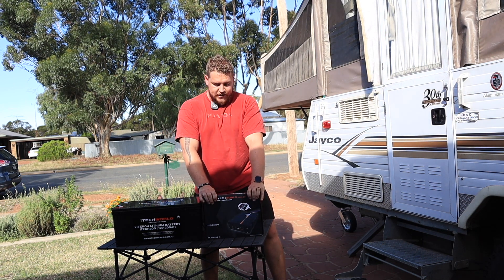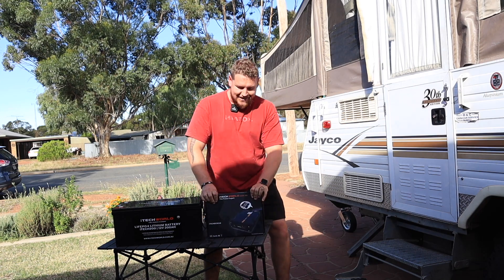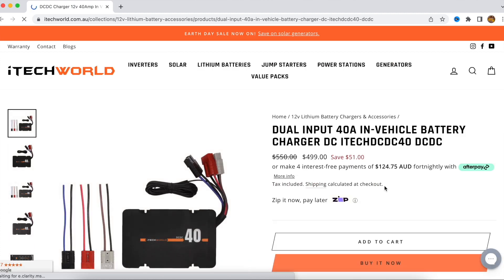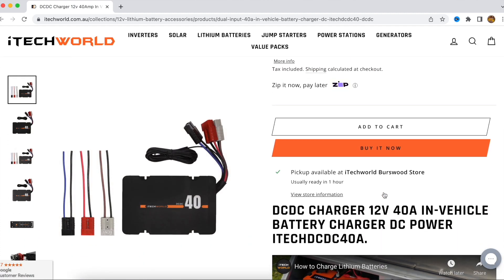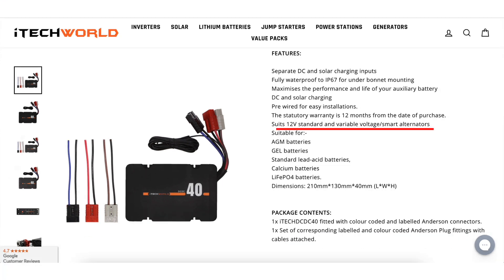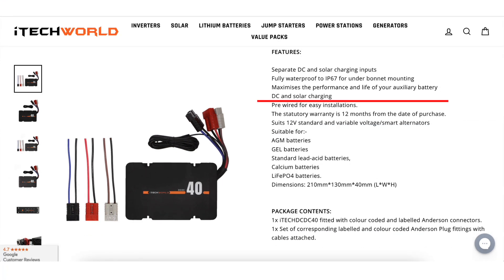First thing we've got right here is our charger — the DC-DC40 from iTechWorld. This is the iTech DC-DC40. It's a 40-amp charger. This thing can charge at 40 amps off the alternator of your car. It can also put in MPPT solar power as well. Very, very good quality charger.